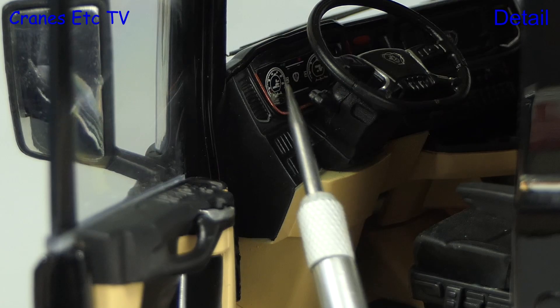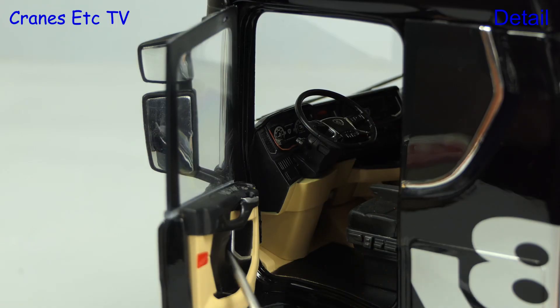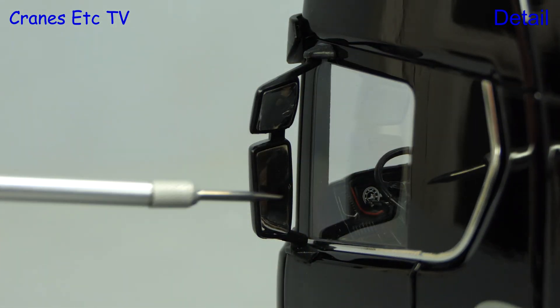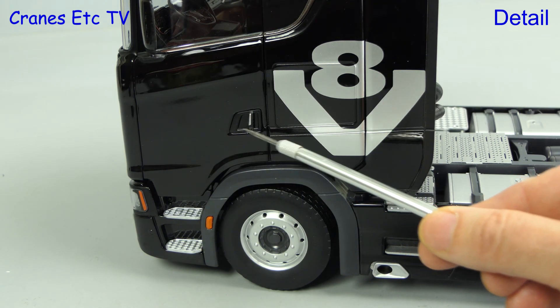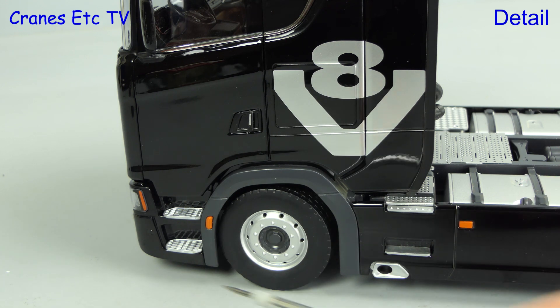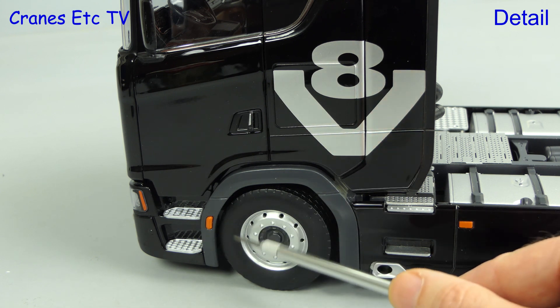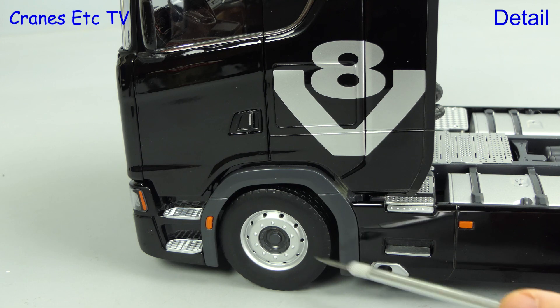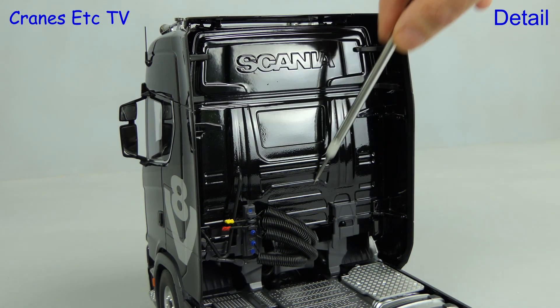Let's have a different look at the inside — this time at the instrument console — and the larger scale allows it to be very realistic. The detail also includes the inside of the door, and the mirrors are also done well with the top one having a nice convex shape. On the side of the cab there's the large V8 graphic, and the door handles are detailed. The steps also have a nice mesh stepping surface. The tyres don't have any branding on, but the wheels themselves are detailed.